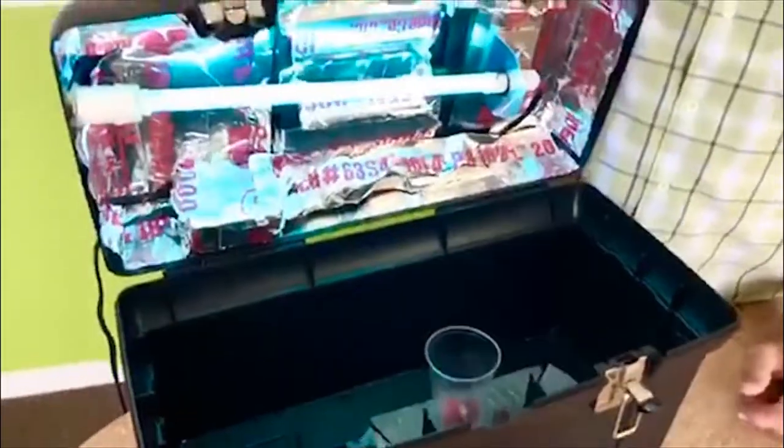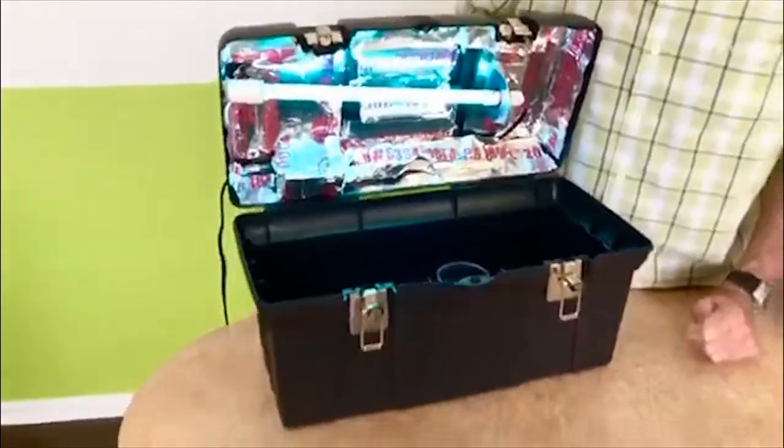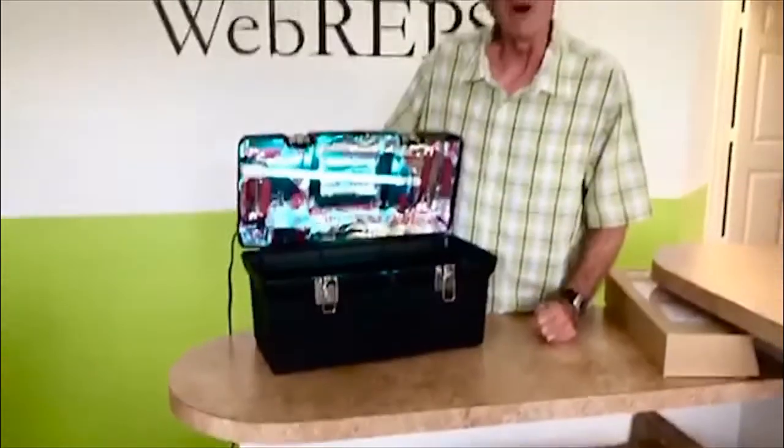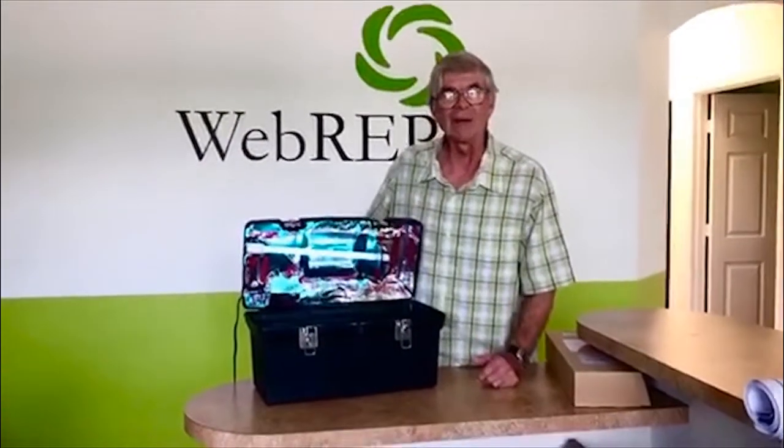We can put our keys, our cell phone, our wallets, our keyboards, our mouse — all that kind of stuff in there. So it's a nice little thing, quick and easy. Took me less than an hour to put it together. Thought you guys might like it. Thanks. Bye.